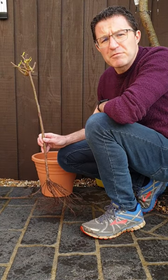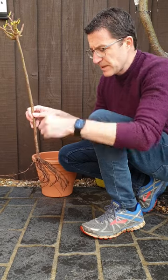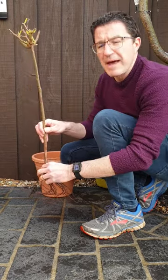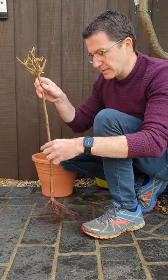Hello, today I'm going to talk to you about bare root roses. This is a bare root mini standard rose. As you can see, it's got a little stem that's bare and it's going to have a football head size of flowers and petals later in the year.